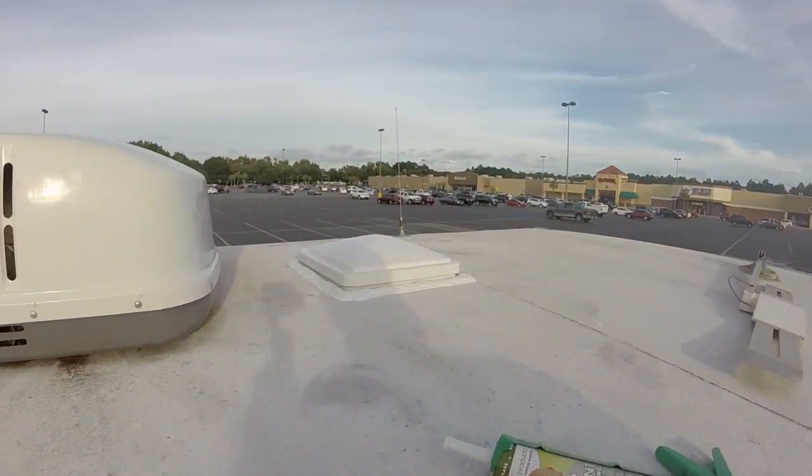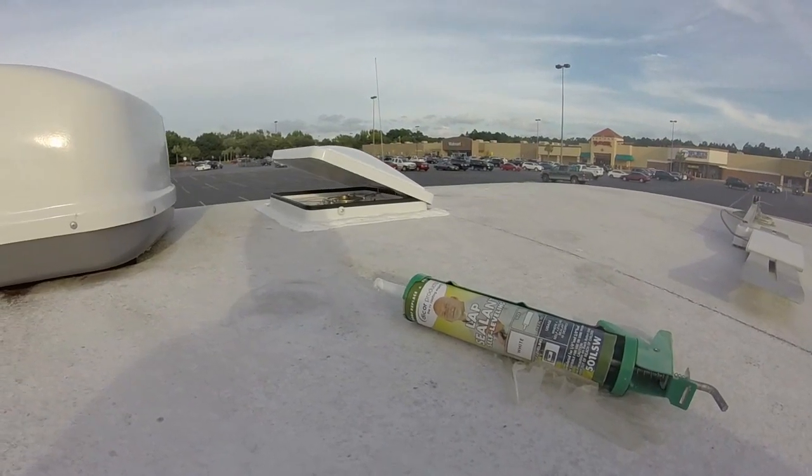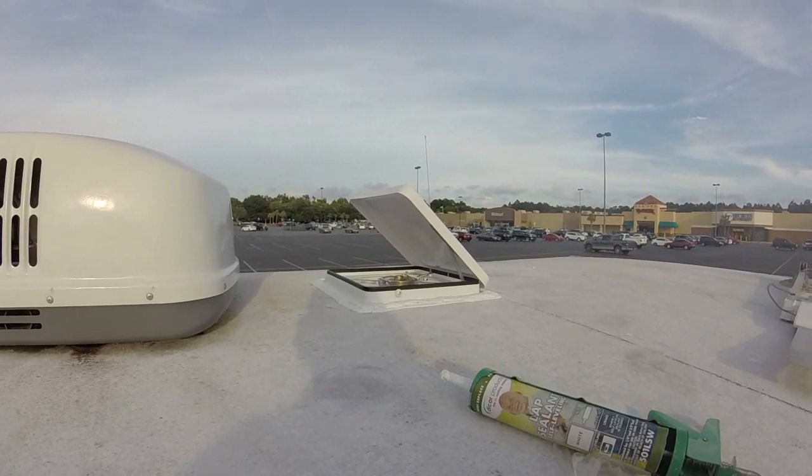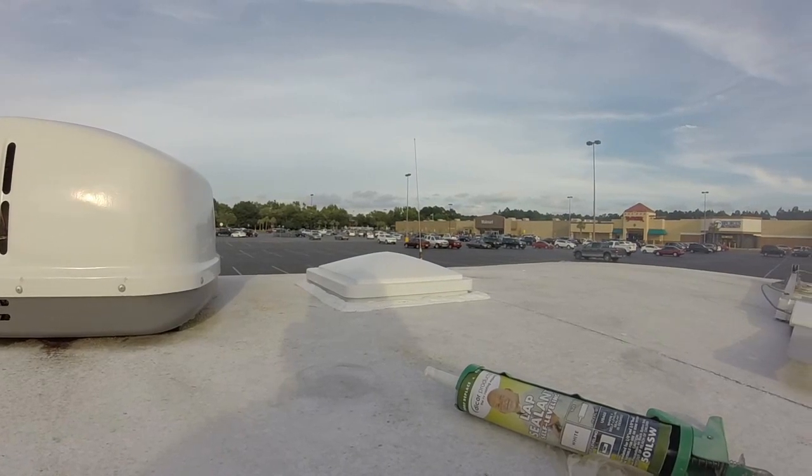I've got the ceiling fan all sealed up — I've got the Dicor self-leveling stuff. That thing's not going to leak for nothing, so we're all set. I had some really weird people come up and ask me for ice and ask if I was staying here — I was thinking they were trying to feel me out or something. It could have just been innocent, they really just wanted some ice. I guess I'll find out tonight what's going on. Anyway, I'm gonna get off this ladder — peace out.